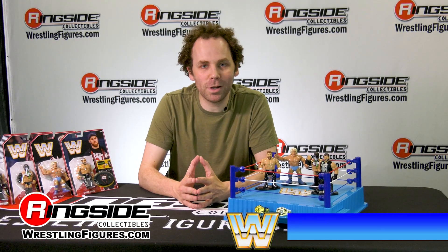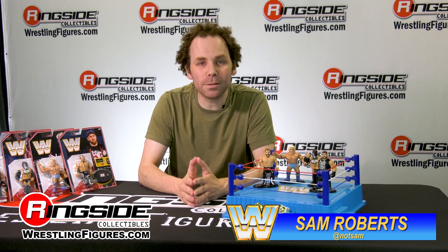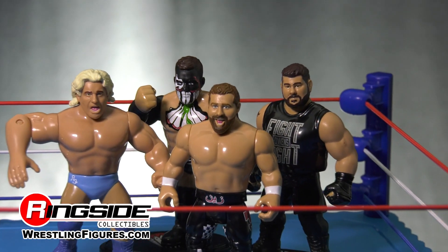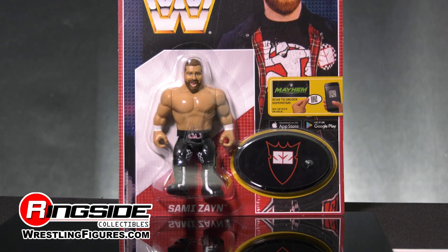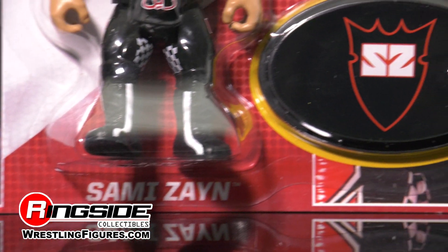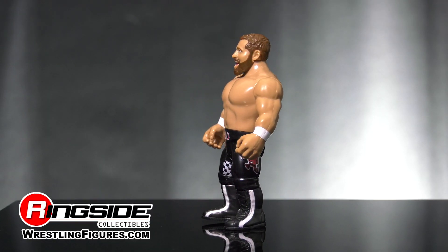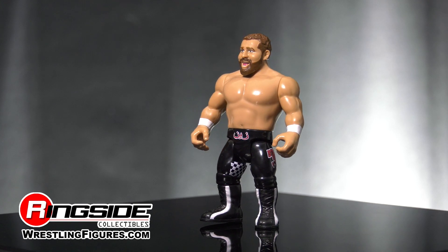Sam Roberts here at Ringside Collectibles for the Ringside Collectibles Retro Review. This time on Retro Review we're talking Sami Zayn, who's a part of Mattel's Retro Series 4. Mattel's retro series is heavily based on the Hasbro series that guys like me grew up with, but what makes this Sami Zayn figure unique...